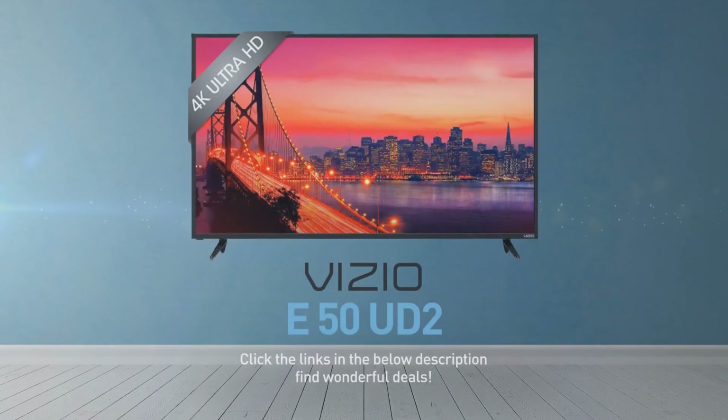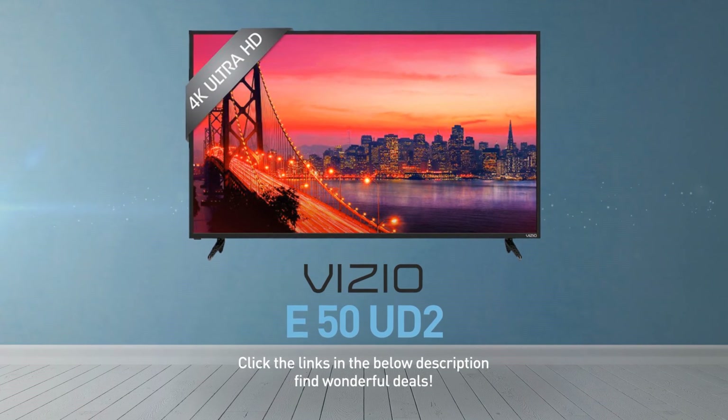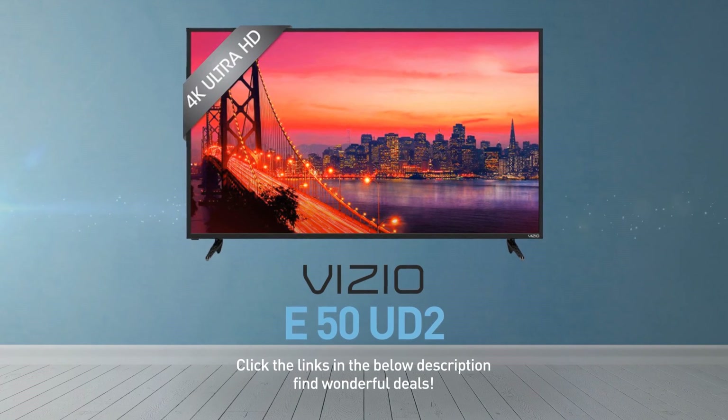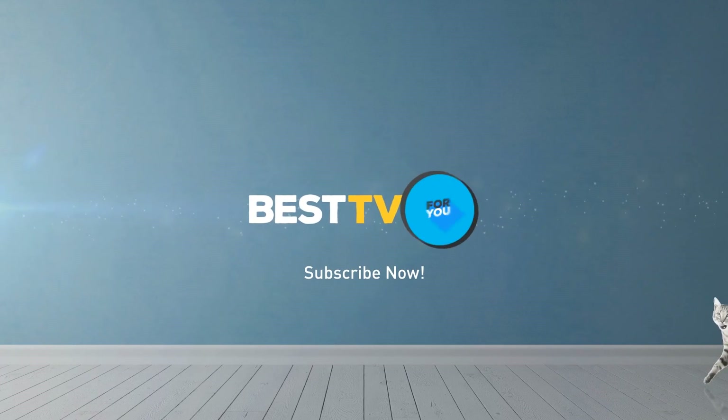Click the links in the description below and find wonderful deals on the E50UD2. For more details about this model, visit vizio.com. And be sure to subscribe to our channel.